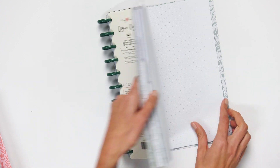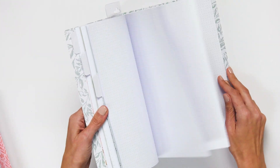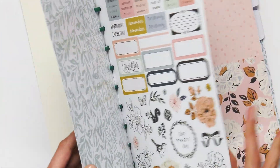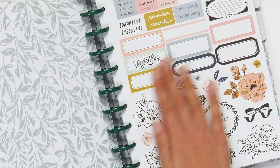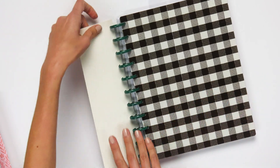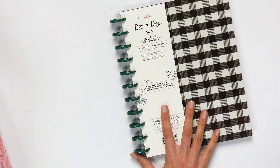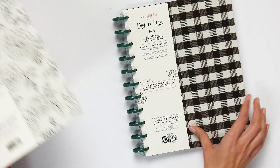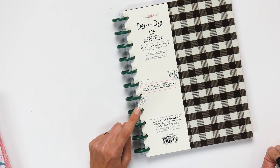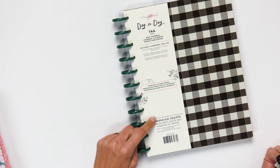It includes the discs, the pocket dividers, the stickers, and the note pages. It's for those of you that want to plan but also add doodads, lists, and crafting — you love to add the stickers and elements to your planning. This one has 144 pieces. Now let's take a look at what is called the freestyle planner.